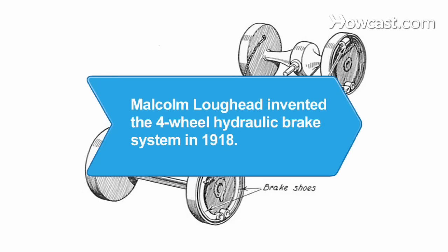Did you know? The four-wheel hydraulic brake system was invented by Malcolm Lockheed in 1918.